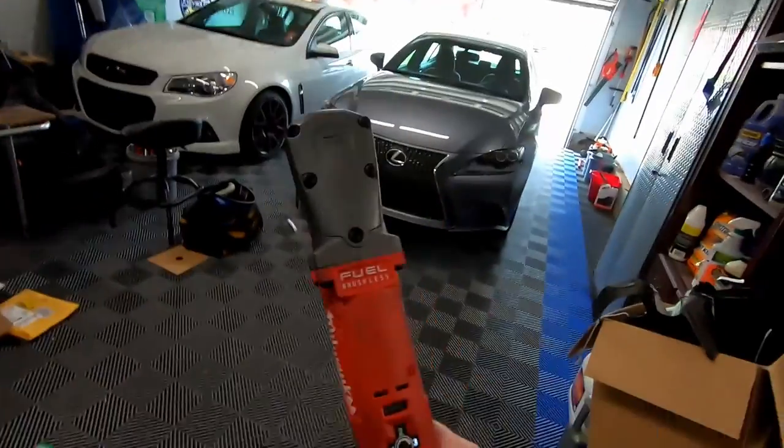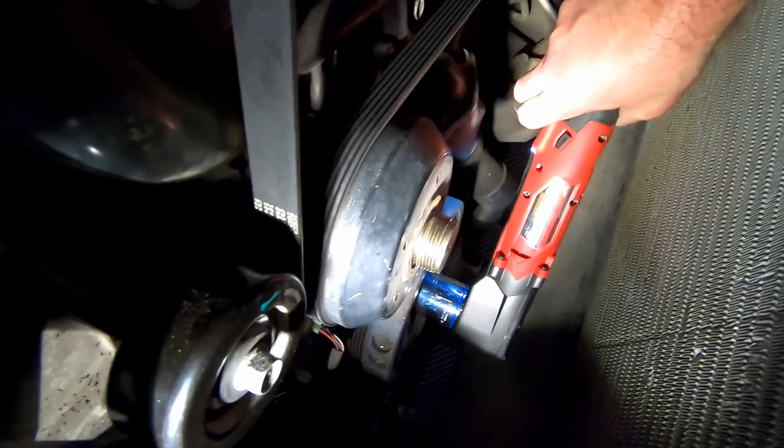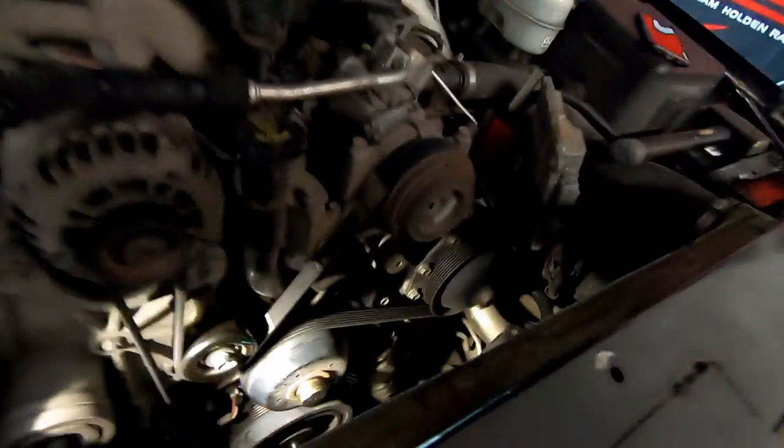I did manage to get the bolt busted loose with that setup. I also forgot I actually have a 90-degree Milwaukee impact — we'd already broken it loose so this probably wouldn't have broken it loose on its own, but I used it to spin the bolt out of the crank. That worked great. The max torque isn't the 260 foot-pounds we'll need to put it back, but it got the bolt out so we can slide the harmonic balancer off.